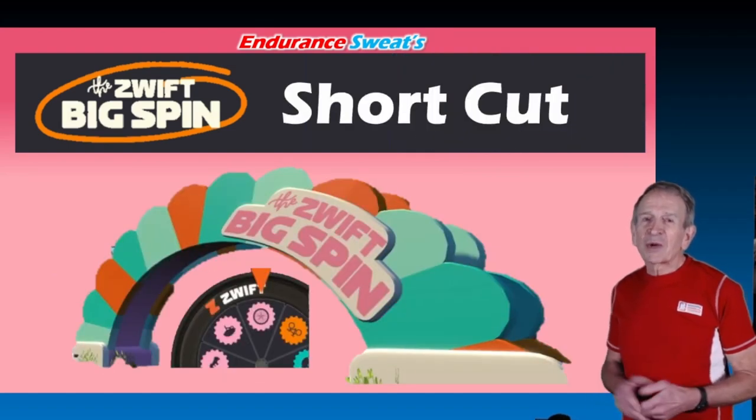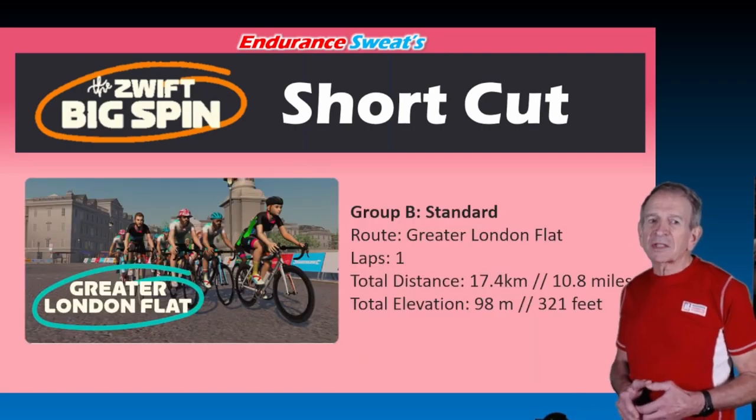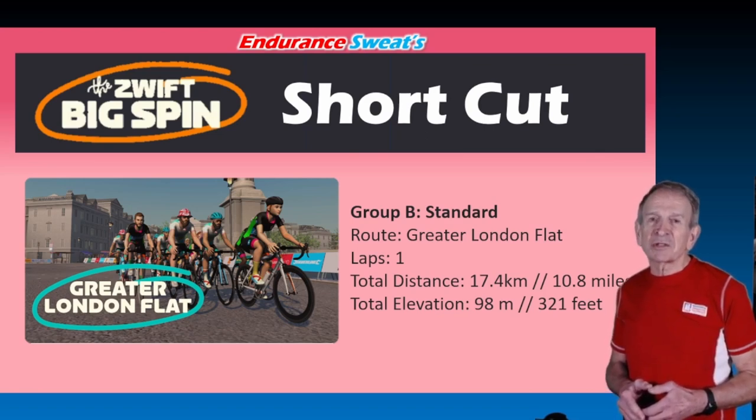Okay, what about that shortcut? I'll be demonstrating the shortcut on the Greater London Flat — that's the Group B standard route. There's a total distance of 17.4 kilometers or 10.8 miles, with an elevation gain of 98 meters. That's 321 feet.